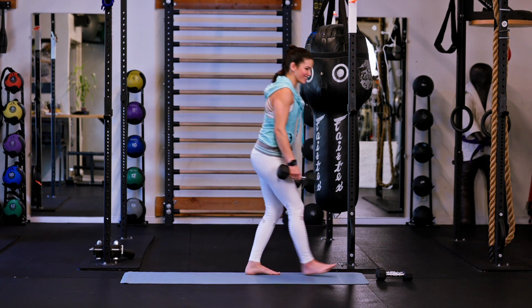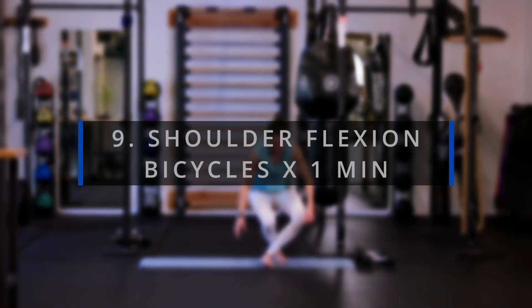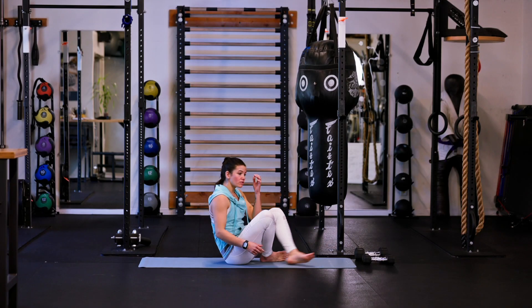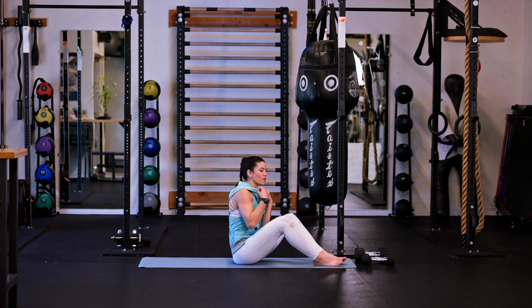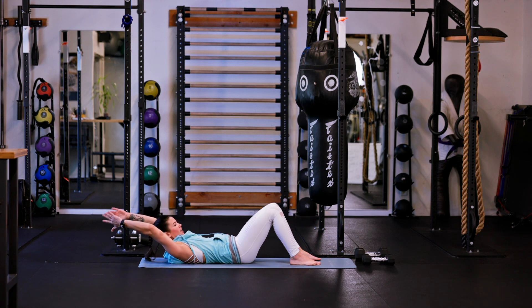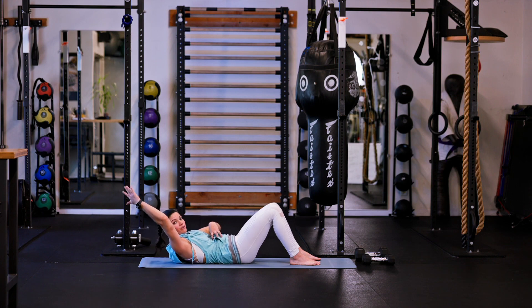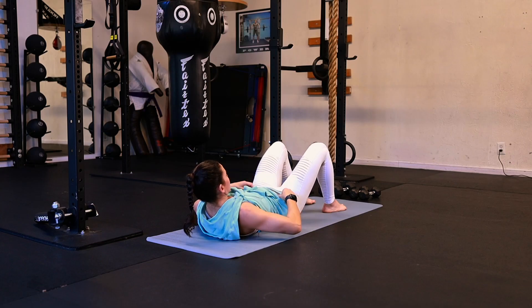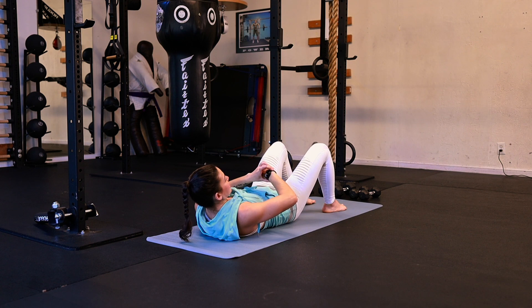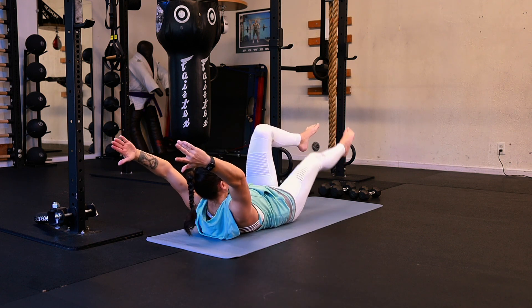Good job. Set your weights down. Let's take it onto your back one more time. We're going to go for bicycle crunches. This time we're going to go for a shoulder flexion option — I'm going to hold my arms up overhead, wanting to pull my shoulders down to the ground, but maintaining the crunch with my abdominals to counter that pull. We're going to go for 60 seconds.